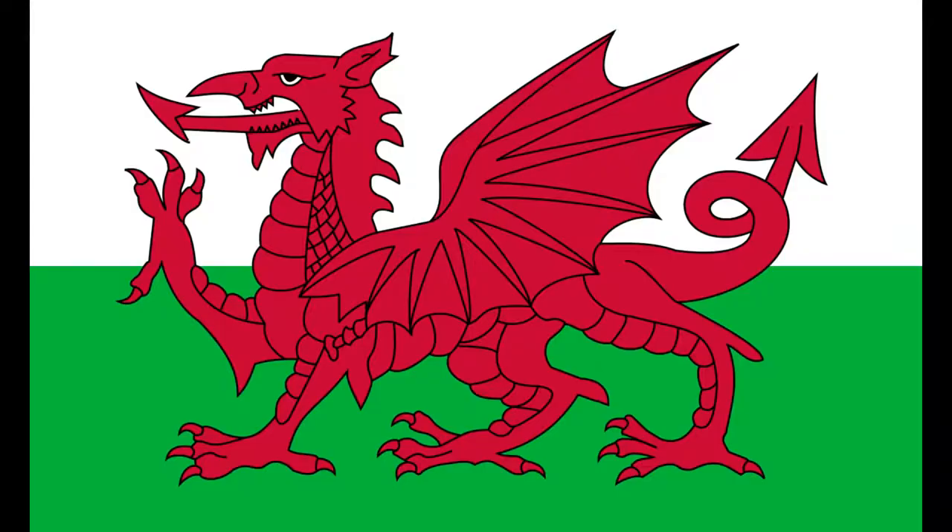A flag should be a very straightforward, a very basic design — one that's not only recognisable but easy to replicate as well. And as much as I like the design of the Dragon, and it probably is my preferred flag out of the two, it's definitely a shortcoming that you can't just draw a Welsh flag as easily as a lot of the other flags.